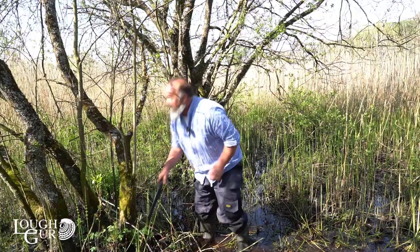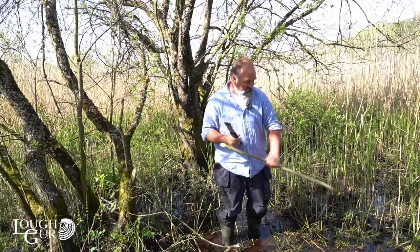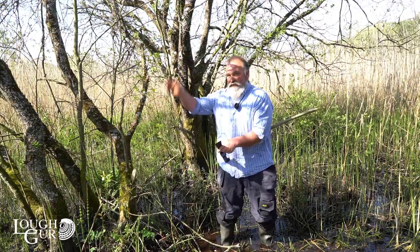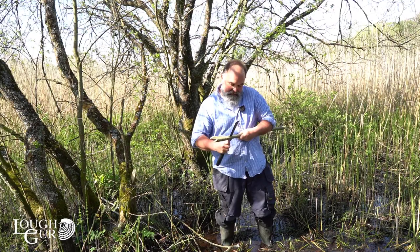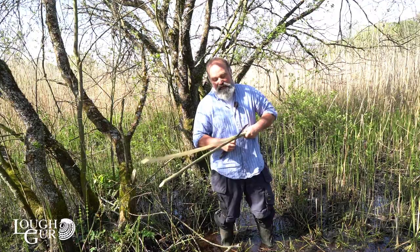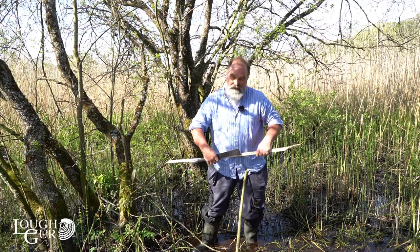For longer bits of wood to hold the thatch in place, you can find lovely longer pieces of willow and split them. It's worth bearing in mind that if you chop down willow trees they don't die — they come back with thousands of little shoots, incredibly useful for thatching, making baskets, fish traps, and more. The original settlers of Lough Gur would certainly have coppiced the willow. As you can see, it splits very easily in half giving you two long lengths to hold the thatch on the roof. You'd hold the thatch on with these and drive the scallops through to secure it.